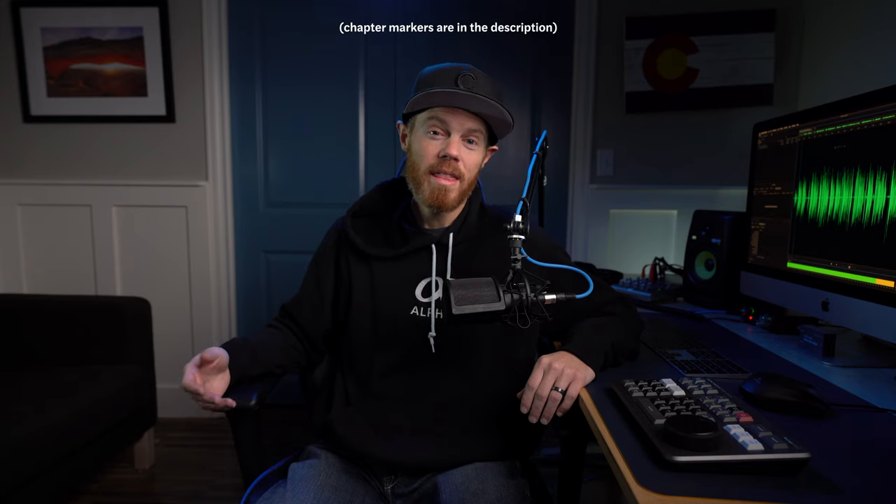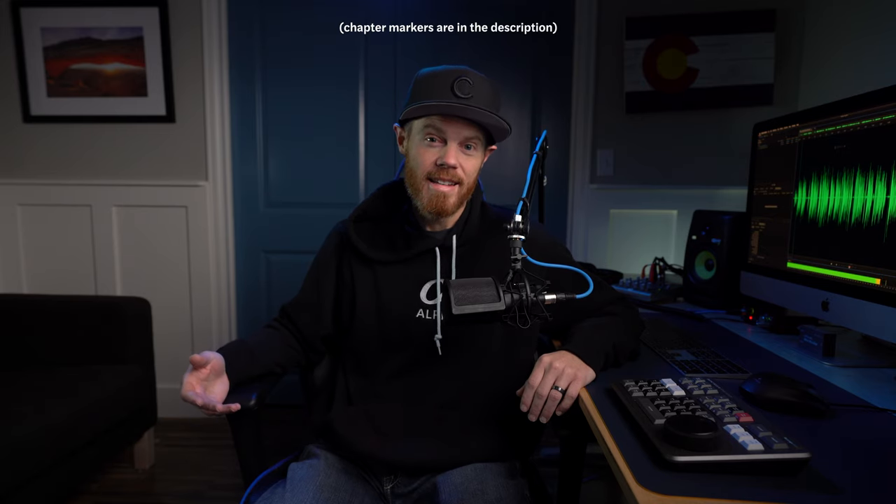I think it'll be obvious by my criticism in this video, but it is in no way affiliated with or sponsored by Blackmagic Design. I paid for the Speed Editor with my own money because I was excited about it, so you know all my thoughts and opinions are as honest as can be.